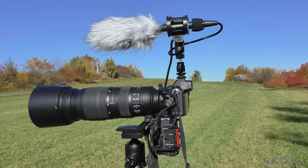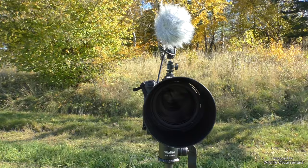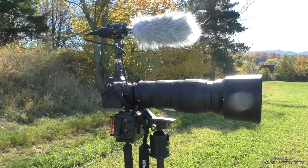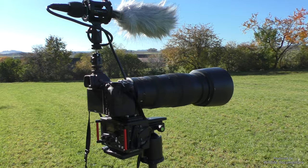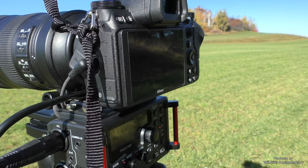Hey guys and girls, welcome to Wildlife Documentary. This is the first video in this series where I'm going to tell you about how my Nikon Z6 and my Nikkor 200-500 f5.6 hold up for wildlife filmmaking. All the videos on my channel up until now were shot with this setup without exception. The nature scenes you can sometimes see in the background throughout this video series were also shot with this camera. There are already some videos out there talking about this topic, so what sets this video series apart?